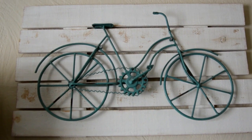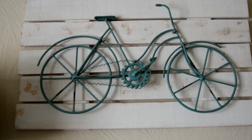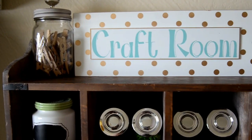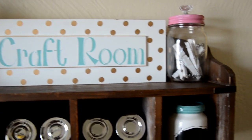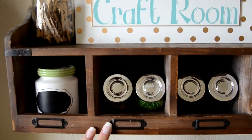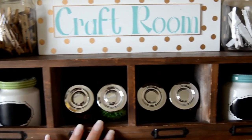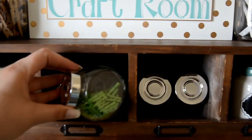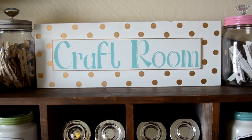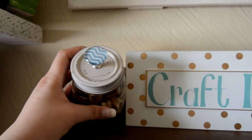The bicycle I got at Ace Hardware and then I mounted it to a chalk painted faux fence that I also sanded. Jars and stuff from Michael's, Joann's, and Ikea. And then this cute thing I got at Michael's — I used to have it in my kitchen and it held K-cups, but I moved it up to my craft room and now it holds jars and stuff. The craft room sign is from Crumpets Home Decor and these I got from Michael's a couple years ago.